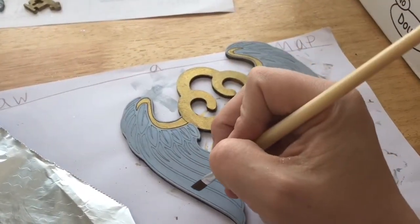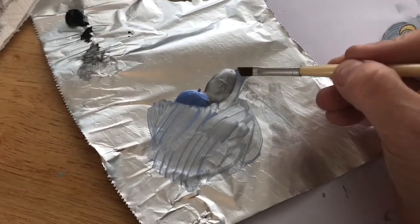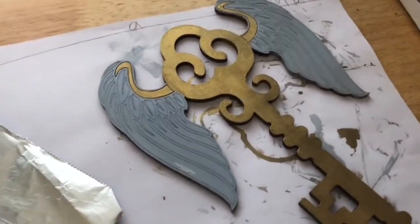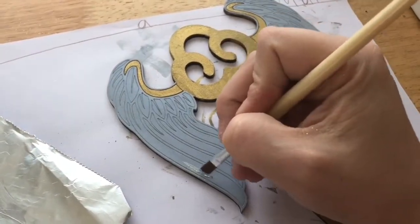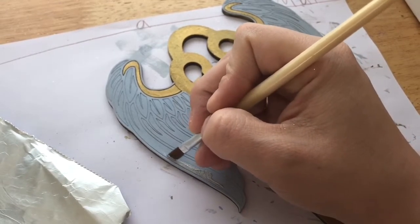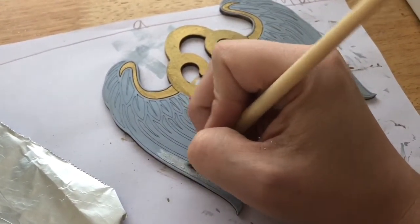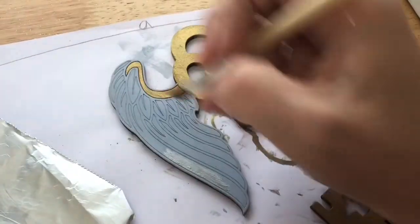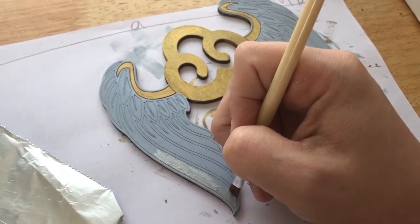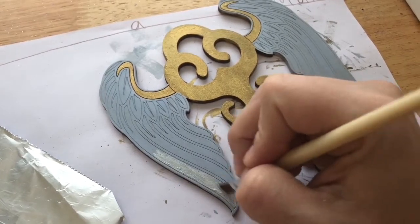Next I wanted to paint the smaller details in the wings, and for this I used the silver from earlier — just silver this time, no mixing — because I wanted to give it a little extra depth in the wings and make it even more shimmery than before. This part was really fiddly to do, but if you go slowly you should be able to do it no problem. Or like I said, use a toothpick or something similar to fill in the smaller details.